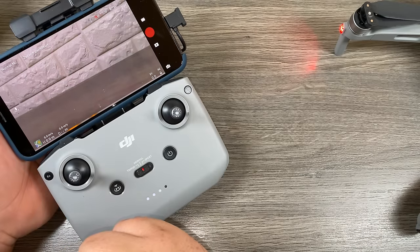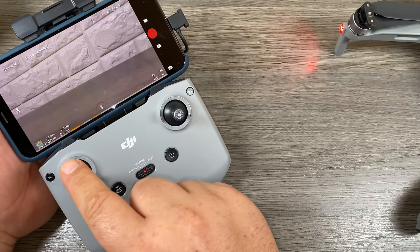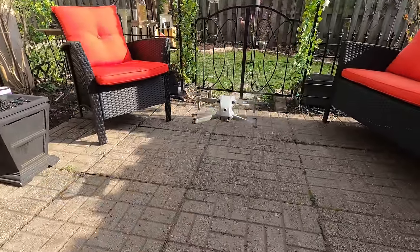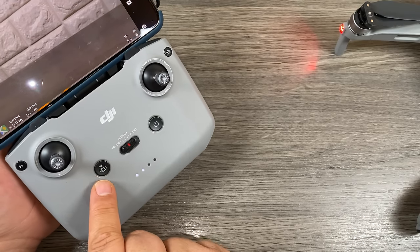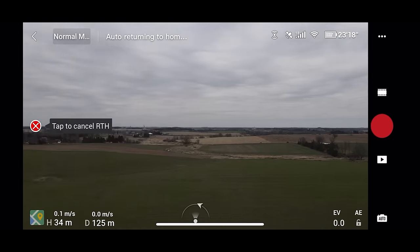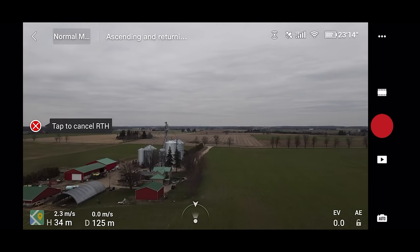If you want to land the drone after you've launched it, that button will change to a land button. You would just press it and the drone would then go back to where it landed from. Or if it's hovering, you can just press the left control stick and hold it down — it will also then go ahead and land. If you're out flying and not quite sure where you are, you can press return to home anytime on the controller or on the screen. The drone will then go to that predetermined height, come straight across to where you're located, and then go into its landing procedure.